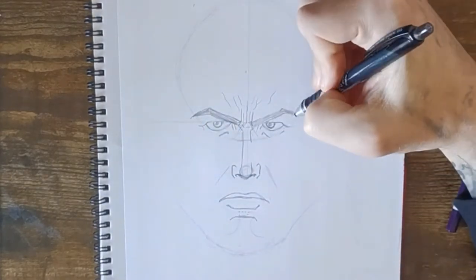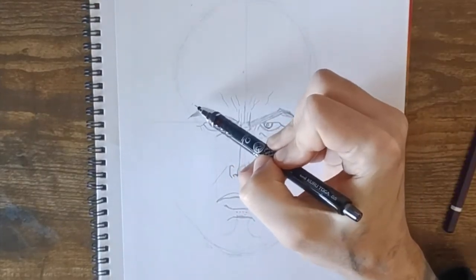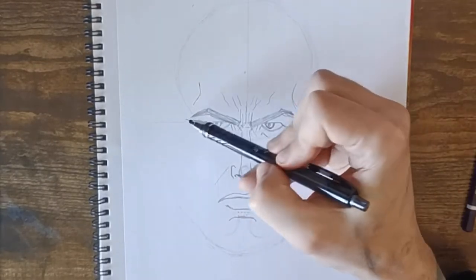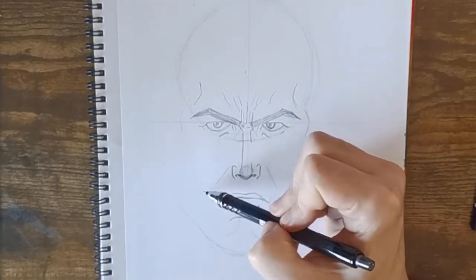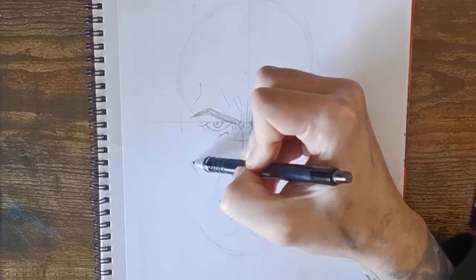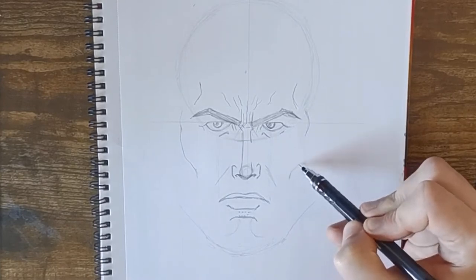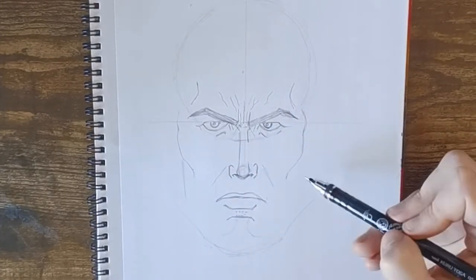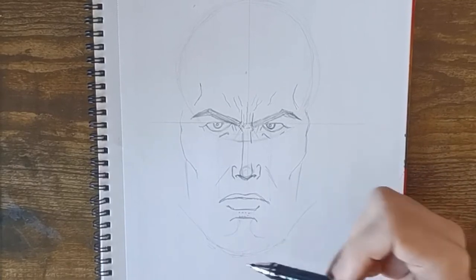Now try and fit his face — extend his eyebrows out a little further on both sides and put a few more dimples on each side of his forehead. His face starts in line with his eyes and curves in. Line up from the top of his left nostril for where his cheekbone comes in, same on the right side — the nostril and cheekbone will curve out — then bring a straight line down to join towards the chin.